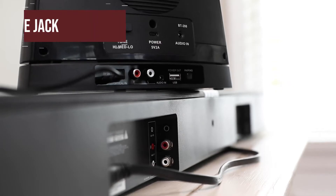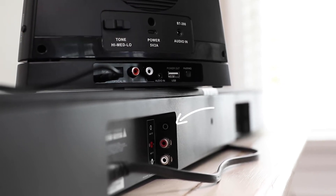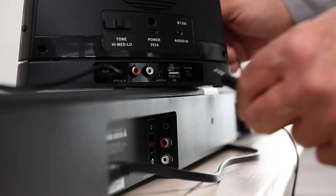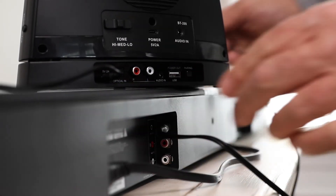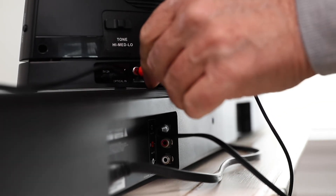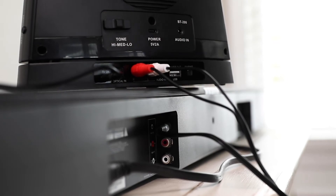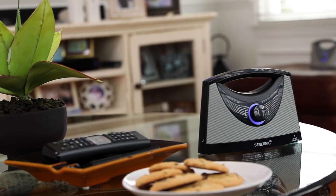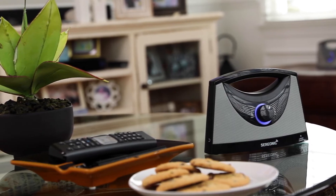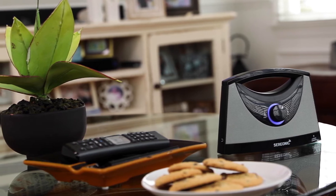To use the headphone jack audio output from the back of your TV, satellite or cable box, use the 3.5mm to RCA cable. Connect the 3.5mm end into the headphone audio output and the red and white RCA ends to the audio input on the back of the speaker base. Please note that using the 3.5mm headphone audio output may mute your TV speaker.